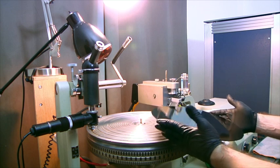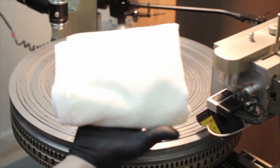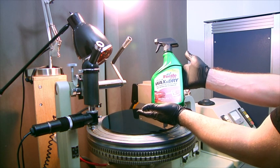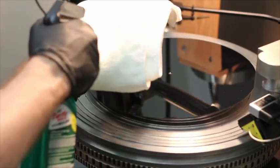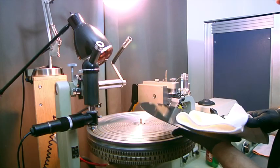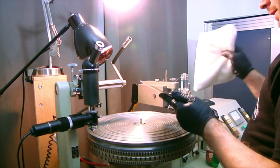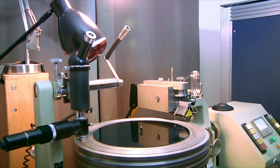I have my blank here and I'm ready to prepare it with a little bit of Turtle Wax. We use a clean — and I stress this — a clean microfiber rag, and we're going to spray a little bit of Turtle Wax, the no-streak formula. We're going to take a couple of sprays and just wipe our blank. This lubricates the surface, helps to minimize static, and acts as a lubricant for the cutting stylus as it passes over the surface of the disc. Then I'm going to dust the disc off and we're ready to start heating.